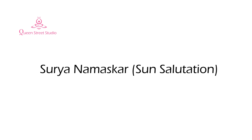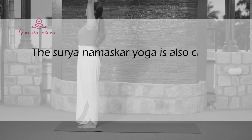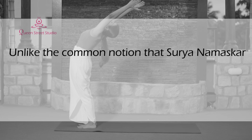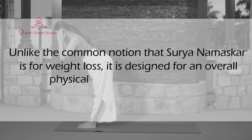Surya Namaskar — Sun Salutation. The Surya Namaskar yoga is also called the Sun Salutation Sequence. Unlike the common notion that Surya Namaskar is for weight loss, it is designed for an overall physical and mental well-being.